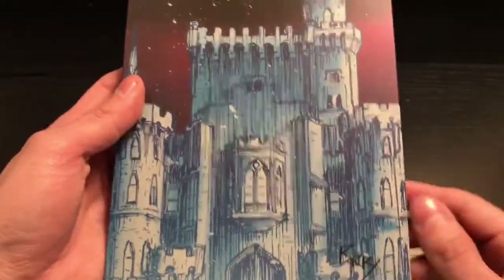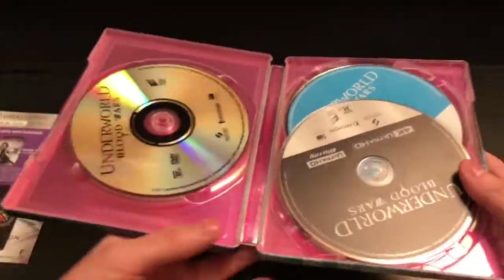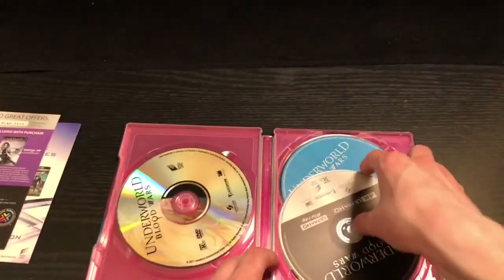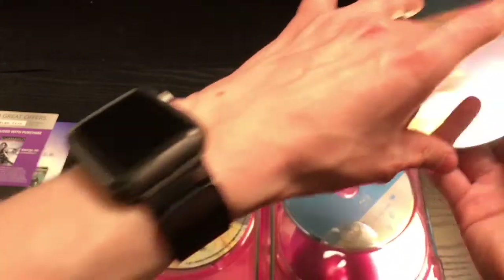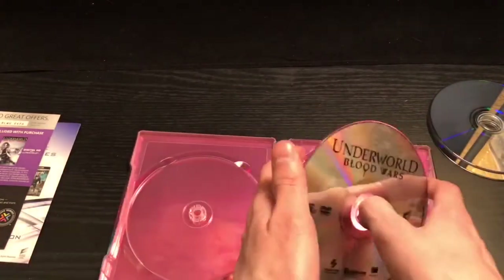Here's the back. Let's go ahead and open it up. Inside there's just an advertisement, and here's the inside — like I said, they never have inside artwork. There is the steelbook logo. Here is the 4K disc — usually the 4K discs are mostly the same, though some are different. And here is the Blu-ray disc.